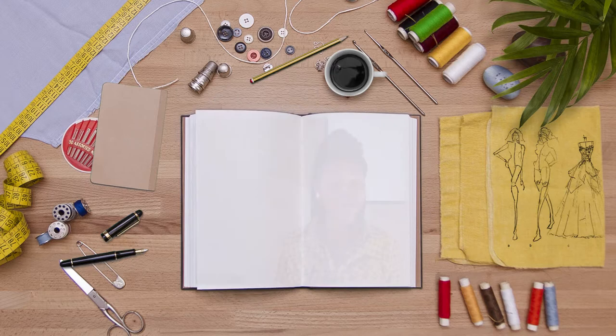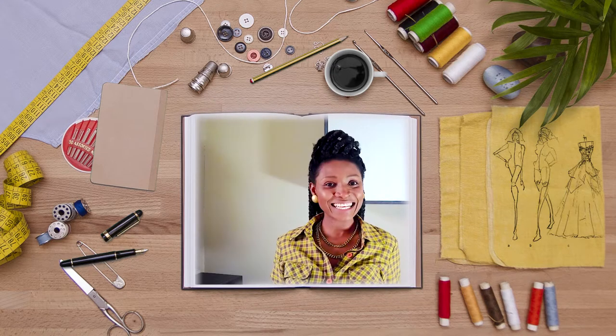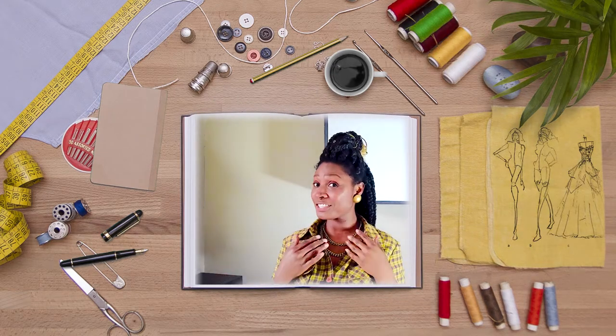I hope all is well with you today. My name is Wissuwa and the item of the week is the chunky chain necklace.